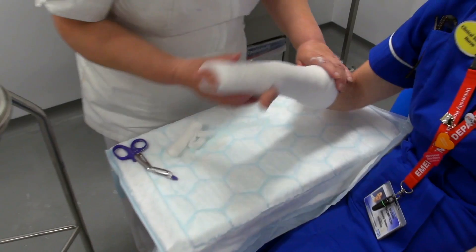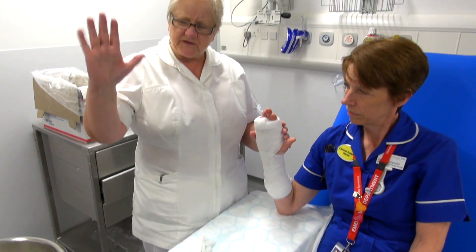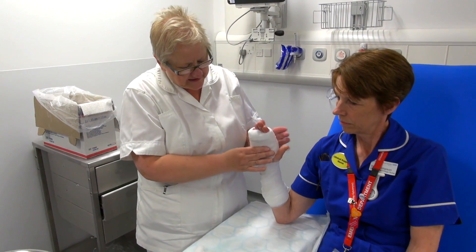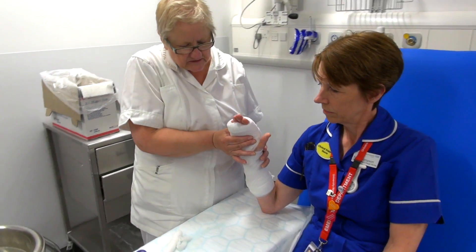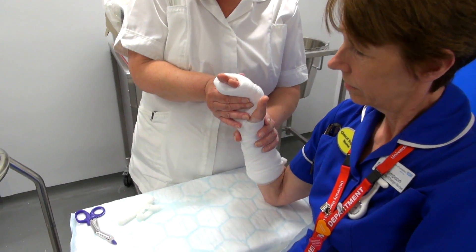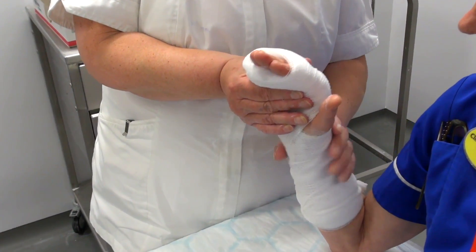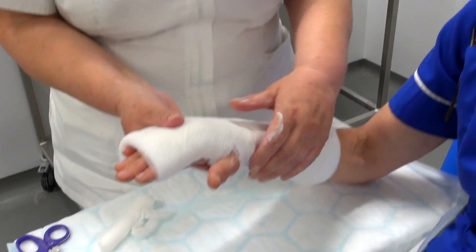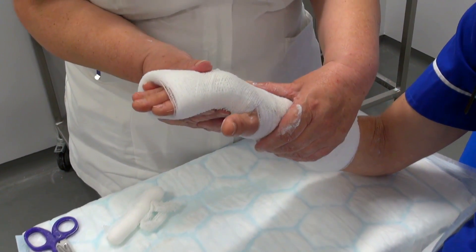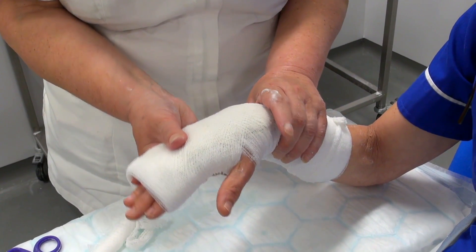Sue, if you could just put your elbow down for me. Because it's straight like that, you don't stand with a straight hand — you always stand with a little bit of a bend. So you just put it in a natural position, bend your hand slightly. The one thing with this is sometimes your wrist bends — you just have to make sure it's in a nice position and not out of shape.